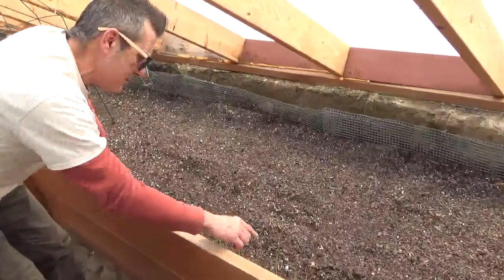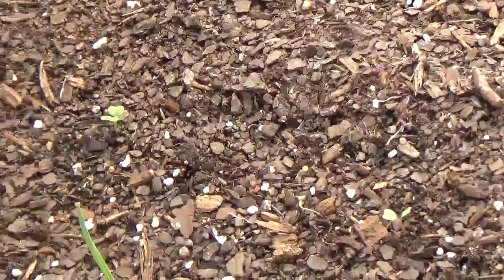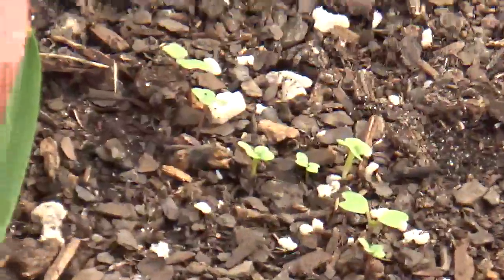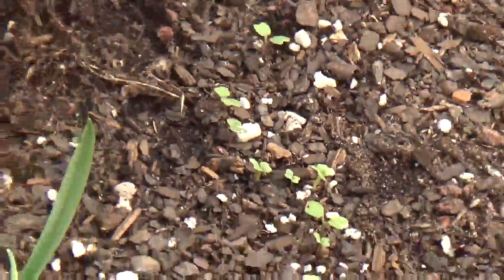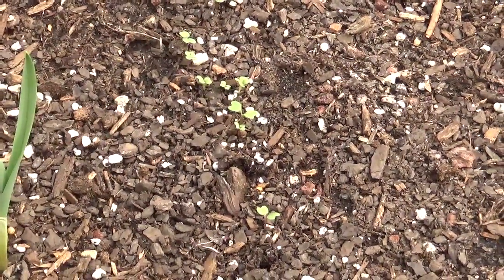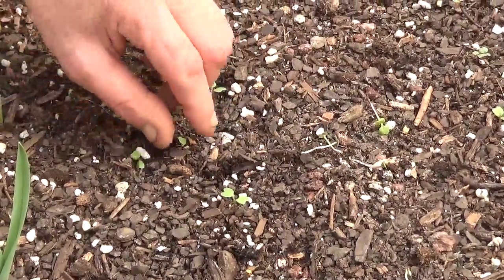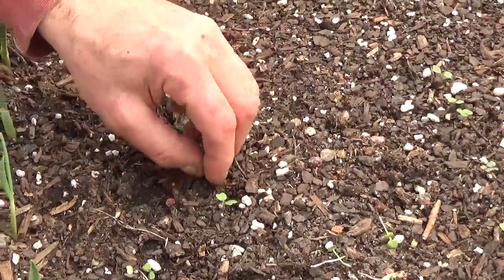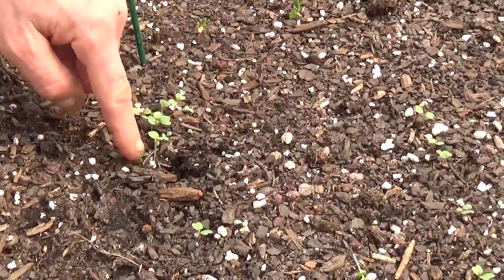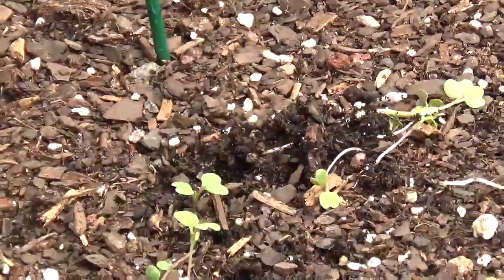For a brassica, most things you want to keep four to six inches apart. As we move down the line you can see they start to get a little close in this section. I'm just going to thin this little area — it's pretty simple. You want to quickly pull the seedling out sideways so you don't disturb the one you want to leave. I'm not going to worry about the tiny babies. I'll leave the strongest one here, get rid of these two — you can just eat those. You also want to pick the strongest seedling to keep.